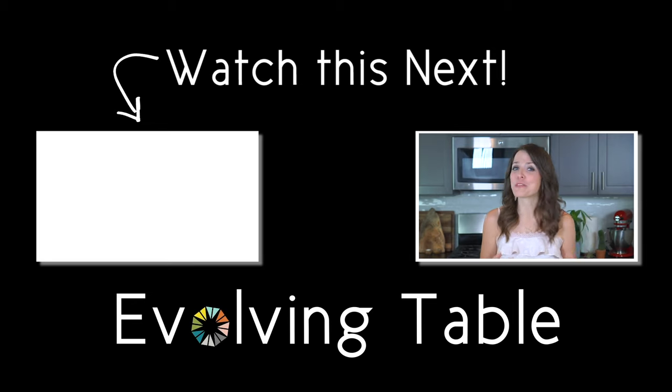If you want a few more healthy ways to start your day, make sure you check out these other easy breakfast recipes. Thanks so much for hanging out — I'll see you in the next one.